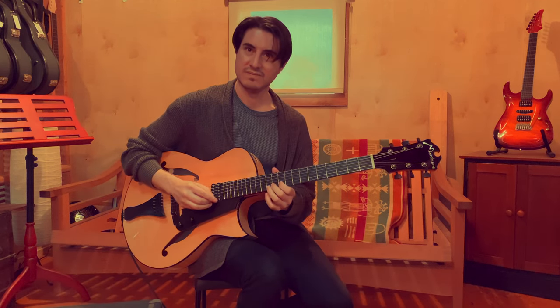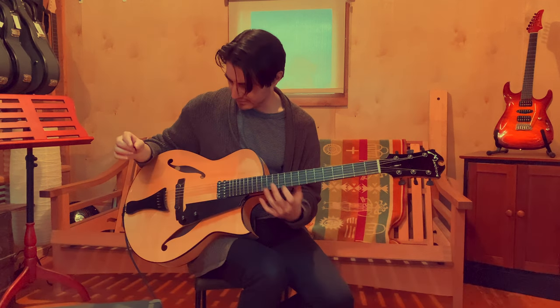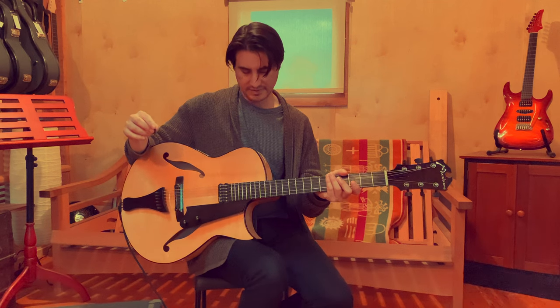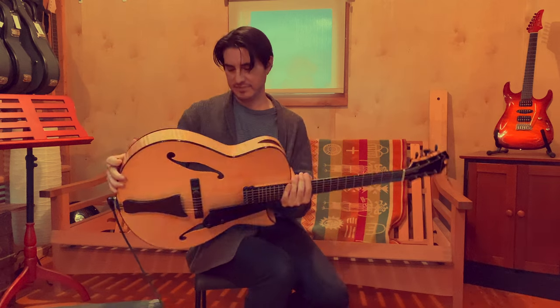I've been working on the carving of the plates and also the way I'm bracing the guitar to make it more responsive without sacrificing any strength or integrity of the guitar. And I used a set of cello wood — top, back, sides, neck — from Italy.